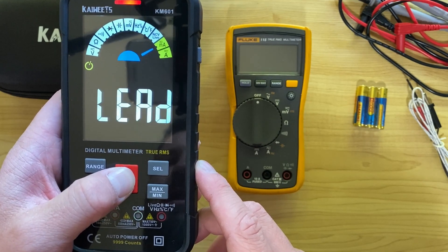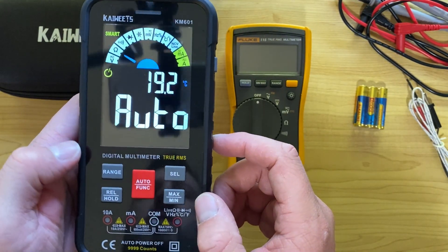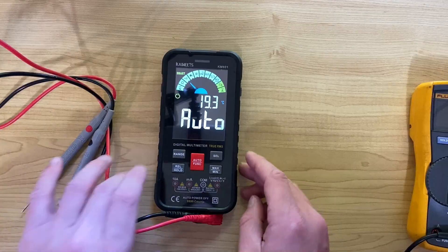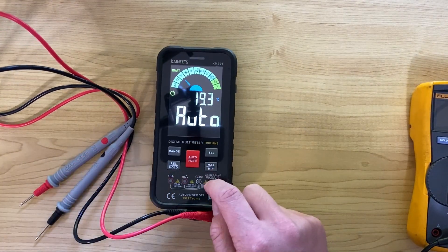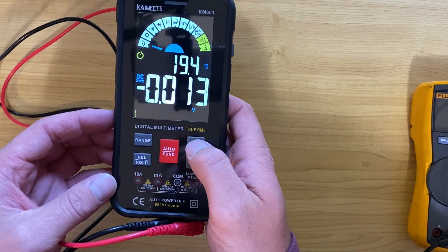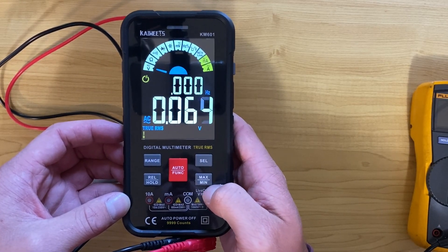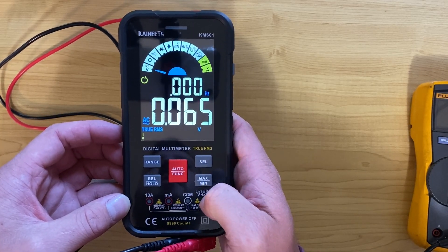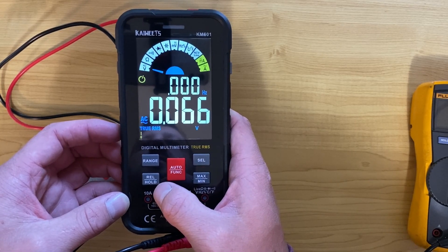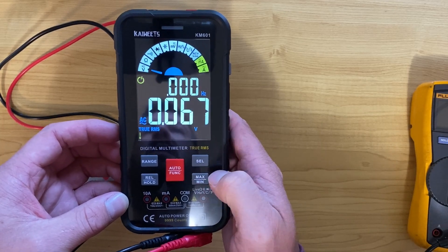There's NCV and current modes as well, and I noticed it lights up red at the top to really remind you what to use. On the measurement features: if you hit the select button you can switch between DC and AC — and it is True RMS. There's also a max/min button so you can see the maximum and minimum voltage during fluctuations, and a hold button so you can hold a reading if you need to take a photo or something.